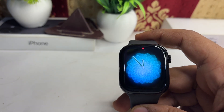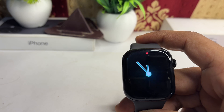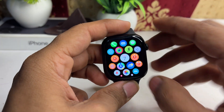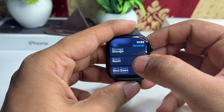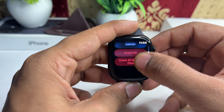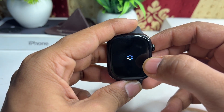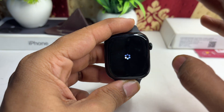The final step is to reset your Apple Watch. If none of the above solutions work, consider performing a factory reset, as this will reset all settings. To reset, go to Settings, then General, scroll down to Reset, and click on Erase All Content and Settings. Tap Erase All Data and leave it until it erases all the settings.